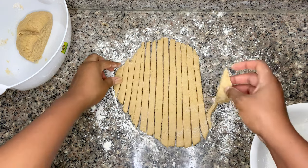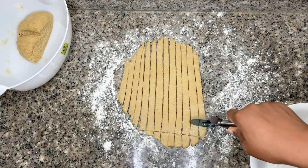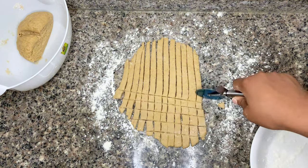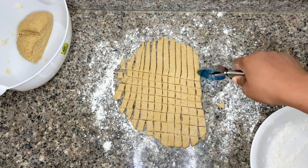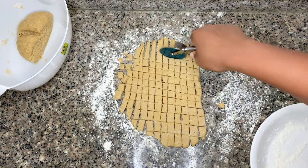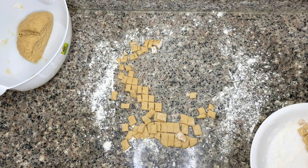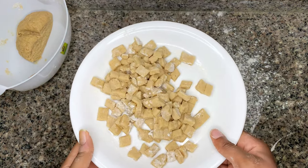After cutting it out, I take off the end piece and then cut it the other way. This size is the size I prefer, but feel free to go bigger or smaller. Remember, smaller-sized chinchin makes it stronger and crunchier. I'm not in the mood to be crunching on chinchin that gives me a headache, so I make mine this size. The powdered milk also makes the interior of the chinchin tender.